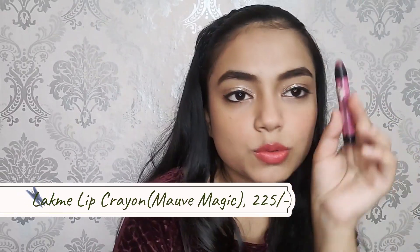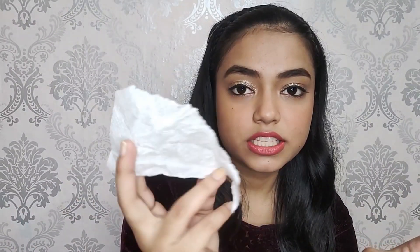Our eyes are also done. Now only one thing left — our lips. I'm going with this Bella Voste lipstick again. I just don't like how it turned out alone, so I'll be mixing it with a little bit of the Lakme lip crayon on top. To make this lipstick completely matte, I'll take a tissue paper and keep it on top of the lips and press. I swear by this hack.